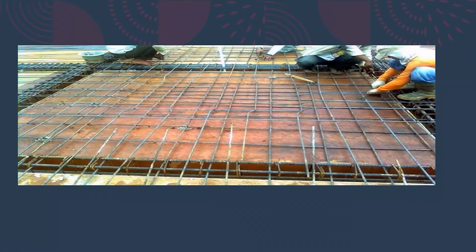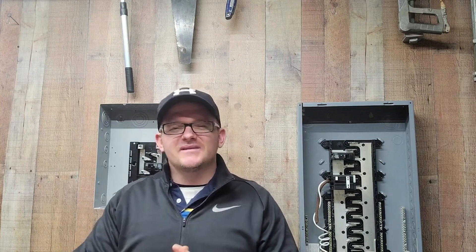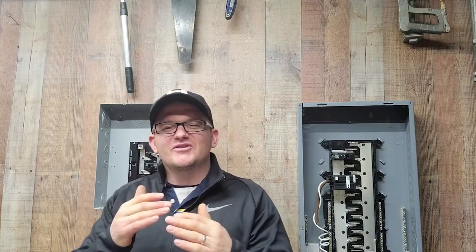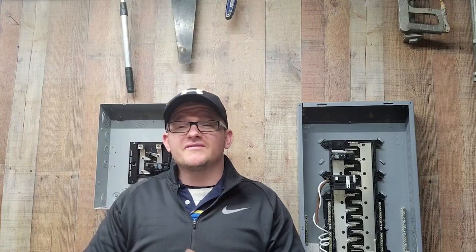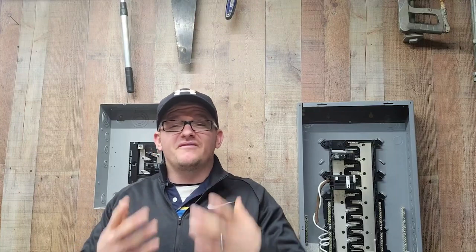All right, today we're going to learn how to properly connect. I want to clarify the purpose of the equipment grounding conductor. I don't mean to insult you — I know you're a skilled electrician — but hang with me a few minutes. It's good to go back over the basics, because sometimes we pick up something we didn't catch in the past, and it's good for these important things to stay on the forefront of our mind.